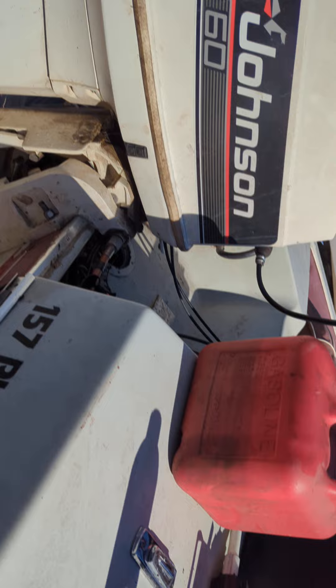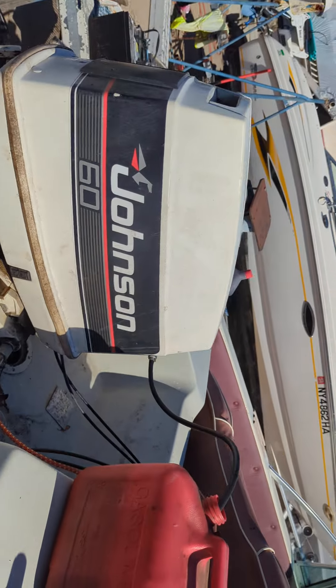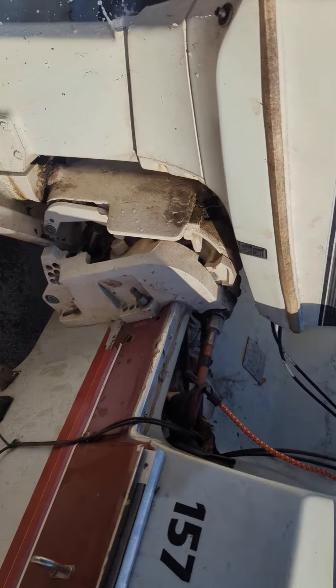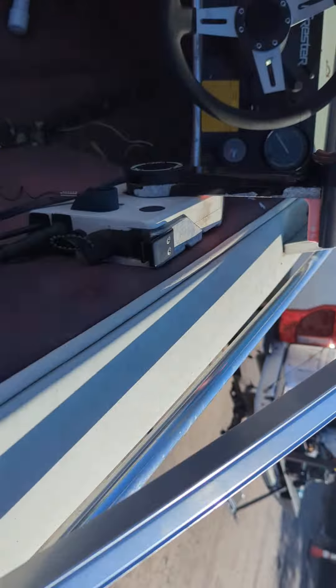It's a 60 Evinrude Johnson — I believe it was 1986. I would assume the motor is from 1986. It's got the OMC controls.